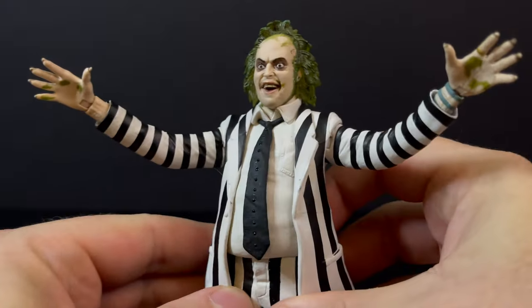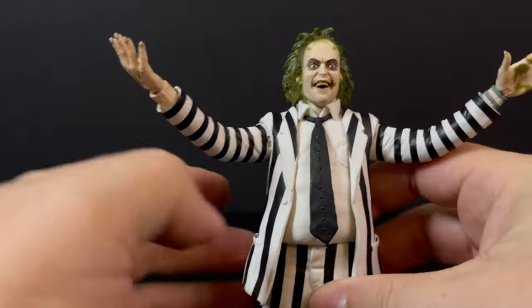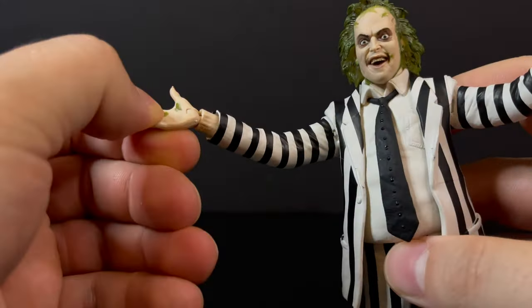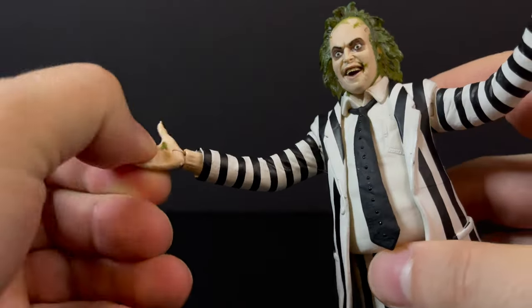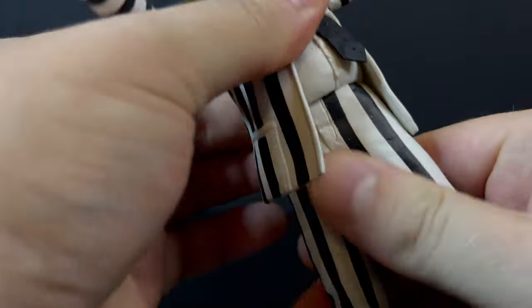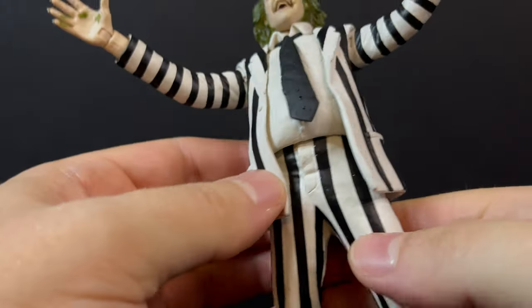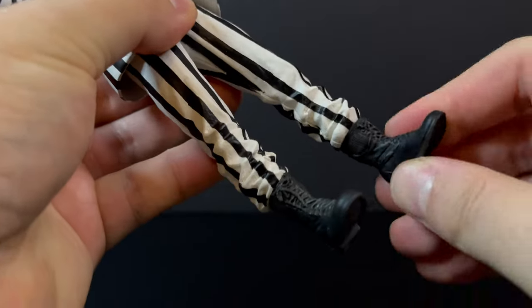I know a lot of you out there will say, 'Oh, this is baloney, why are they reissuing it?' There are a lot of people out there who really want this figure — I myself being one of them. You'll get some movement going in the hands, a little bit in the gut; he actually kind of has a waist gut swivel, but you don't want to get that going too far forward.